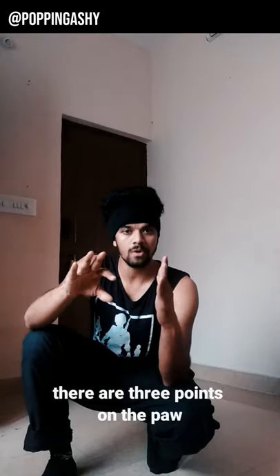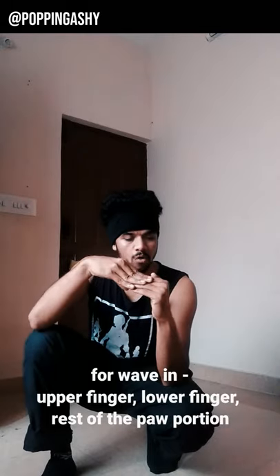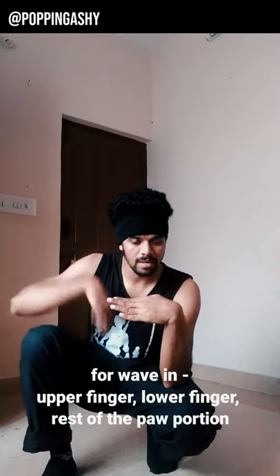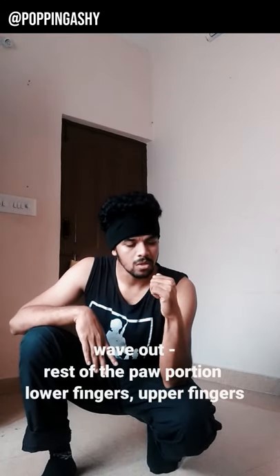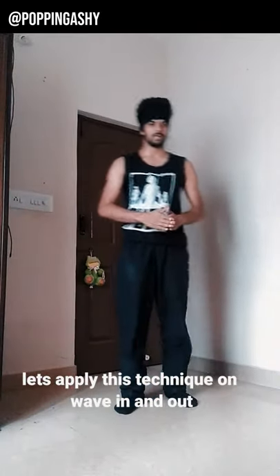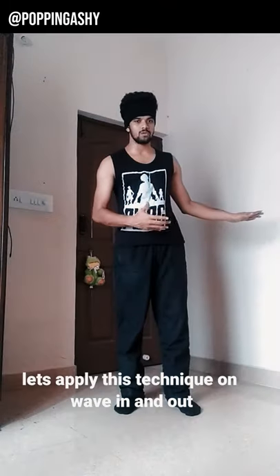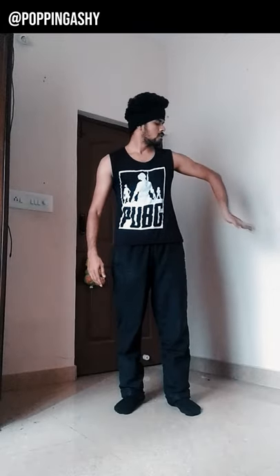You will use the paw, especially the fingers. We use fingers — three points. For wave in: one upper finger and lower finger three — one, two, three. Wave out: one, two, three. Now wave in and wave out together — you can count it as one and two. Starting: one and two, three, four, five, six, seven and eight.